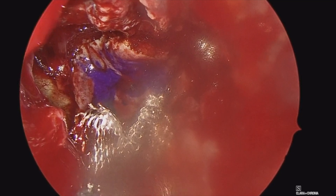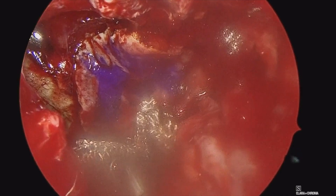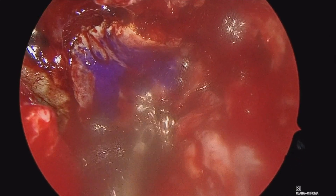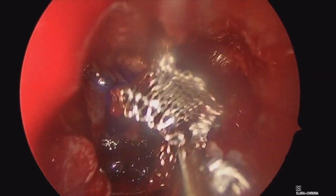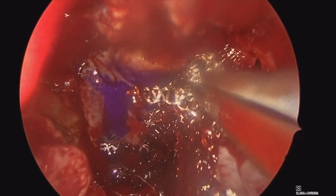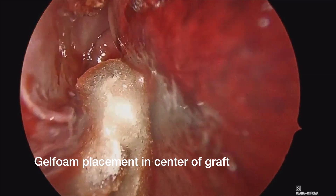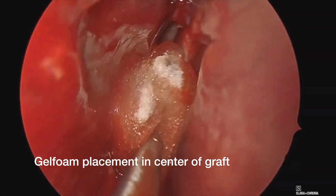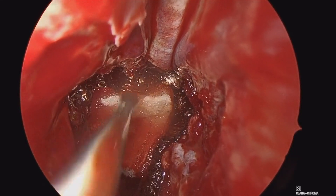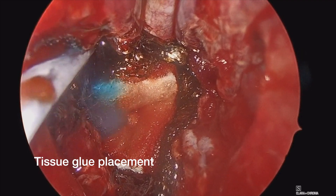Here we are placing some Surgicel in a picture frame fashion around the edges, as you can see here, to stick that edge of the graft down to the exposed bone circumferentially 360 degrees around the defect. After the Surgicel is placed, I tend to put one piece of gel foam directly in the middle of the graft to have a nice apposition and a little bit of pressure. And then I tend to use tissue glue, as you can see here, to come in and glue down the edges of the graft as well.